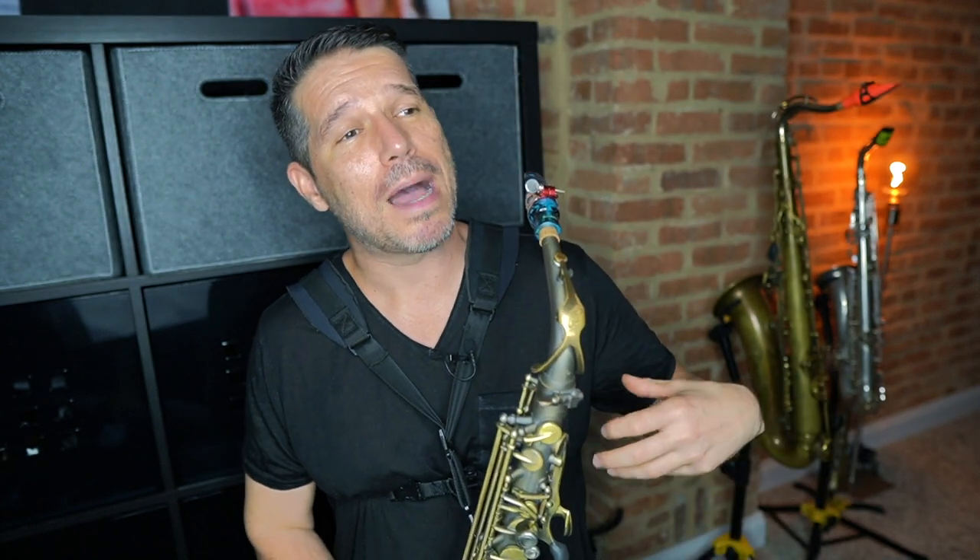A great way to practice breathing from your diaphragm is with long tones. Long tones may not be the most fun thing to practice, but you can definitely greatly improve your tone because you're going to steady out your airstream, control your breath support, focus in on the tone of your saxophone, and also work on your intonation at the same time. I have several different strategies to practice long tones in my sax school that make them a lot more fun and interesting, where you're working on several different things at once.